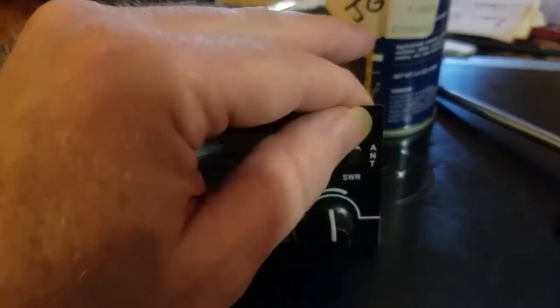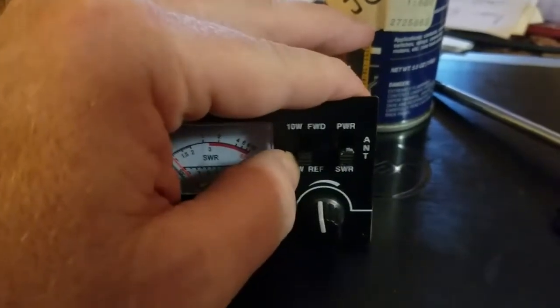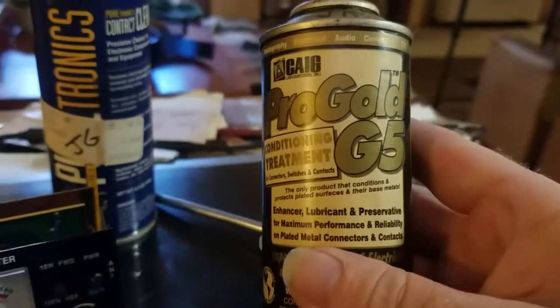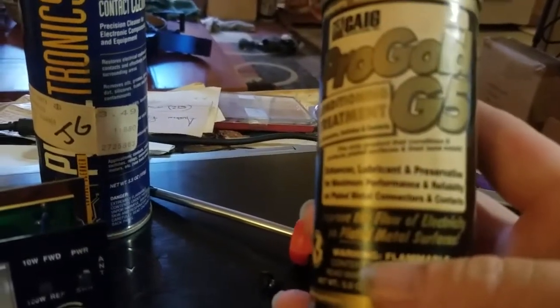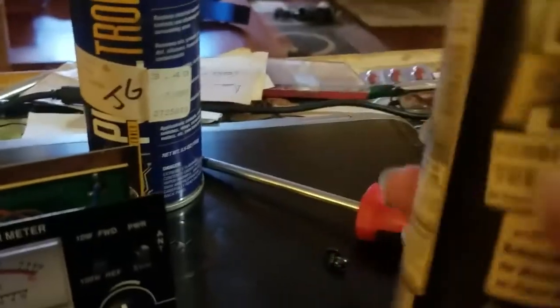The contact cleaner is very evaporative so it can be cold. Then what I use is a deoxidizing conditioner treatment lubricant — it's good to keep oxidation off of contacts. I like to use this Caig Pro Gold G5; it works pretty decently to condition after the cleaning. Then I do the same thing — put the little tube in.